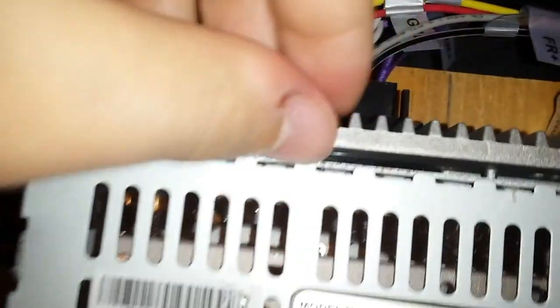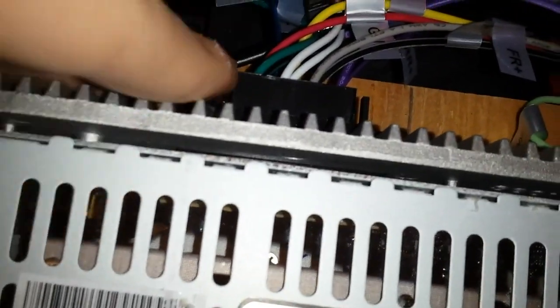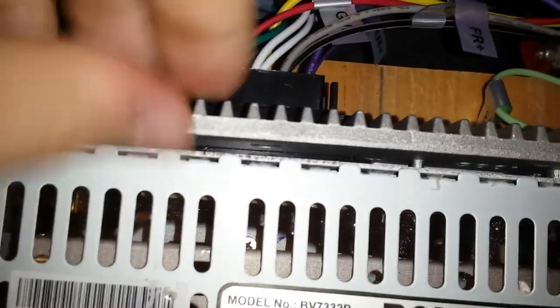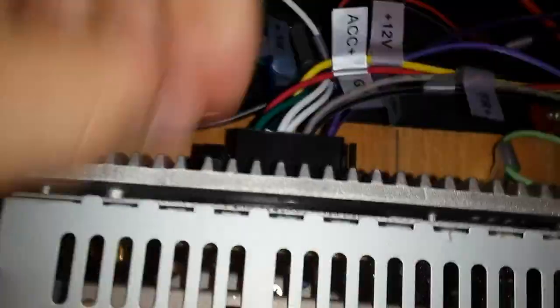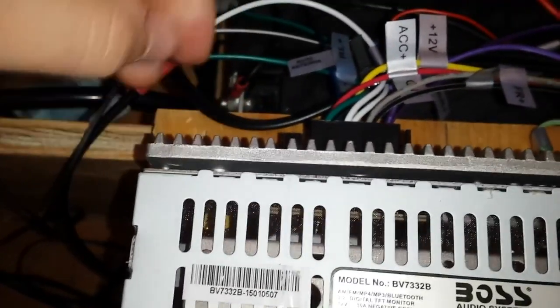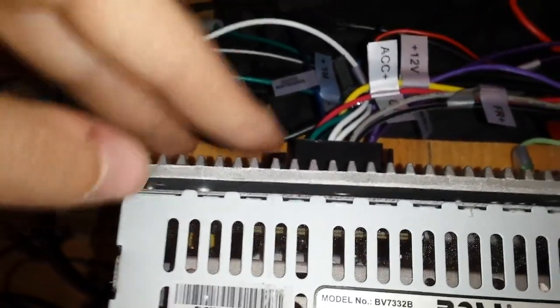So here we've got a heatsink. I want to say it does its job, but sometimes it doesn't seem like it is. It does get very hot, which means it is doing its job, but the fact that it gets hot and stays hot kind of says that it really isn't. If I played this thing on loud volume long enough, you could actually burn someone's fingers with this heatsink, and I don't know why something in here is getting so hot.